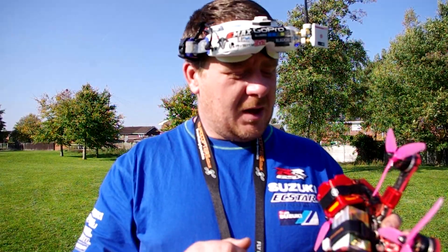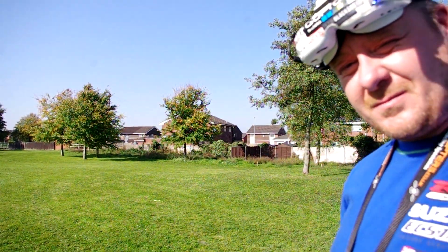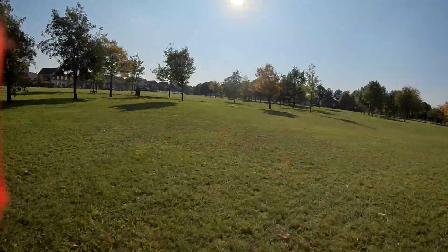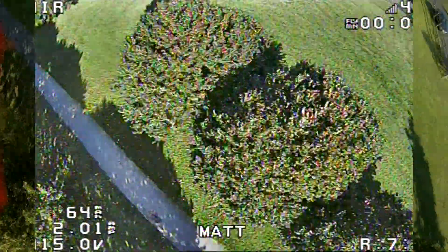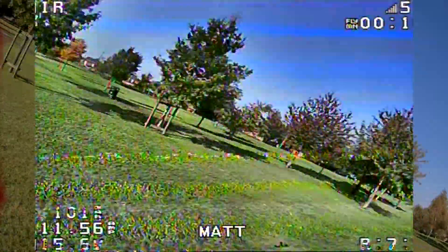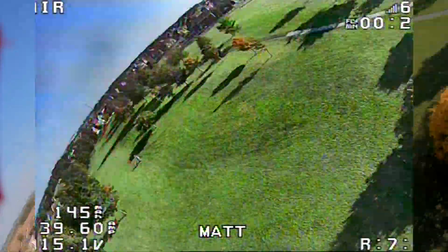So the spec of the quad is: it's an Armour Tank Chameleon frame with a Matec F405, Matec 6S PDB which is only running 4S. It's got Cobra 2207 2450kV motors on it, and it's running a TBS Unified Pro at 200mW.